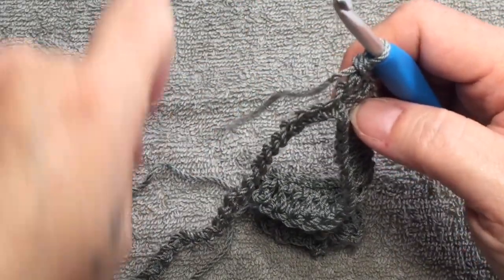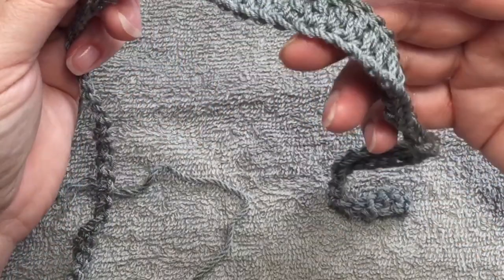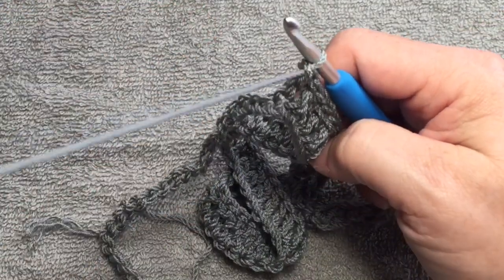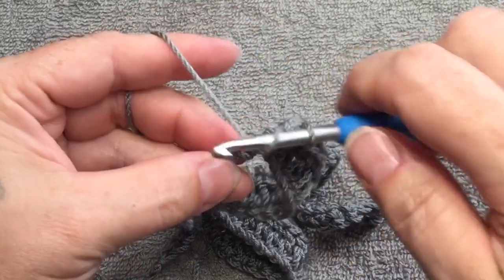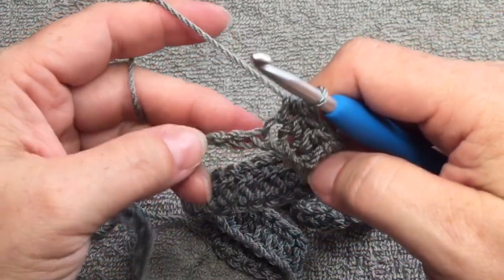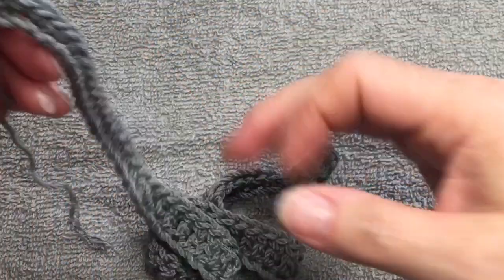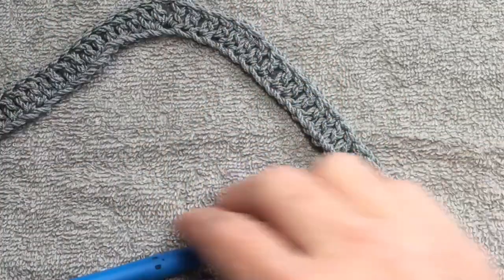After the middle stitch — double crochet, chain two, double crochet — we mirror the other side of the necklace: 16 double crochets, then three half double crochets, then 20 single crochets in the next 20 chains. Now we have the first row done and it should look like a really large V.